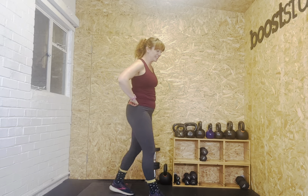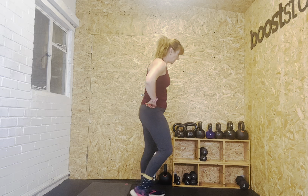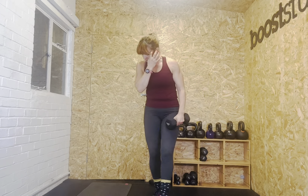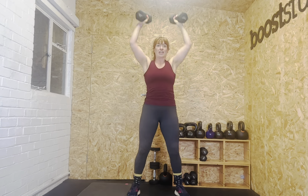We've got thrusters next. Challenge yourself to go heavy if you can — I'm going to go up to sevens. Ready? Set. Let's go. One, two, three, four, five, six, seven, eight, nine, ten, eleven, twelve. Well done — walk it out. Really good, great work everyone, looking nice and fit and strong.